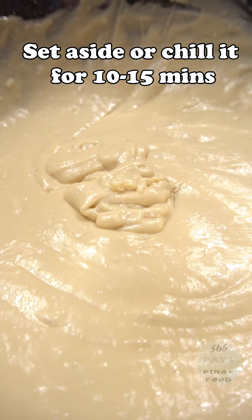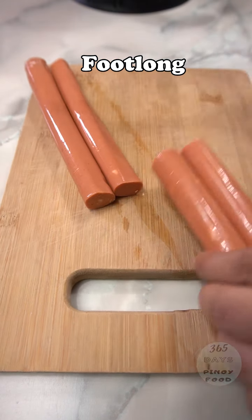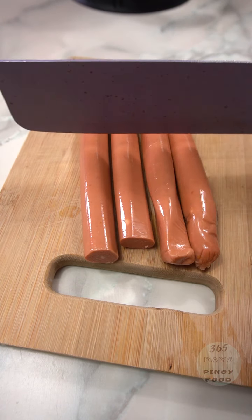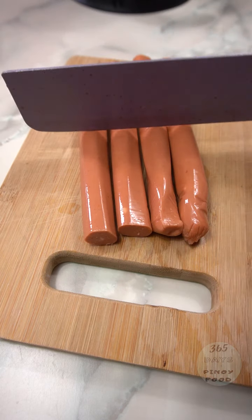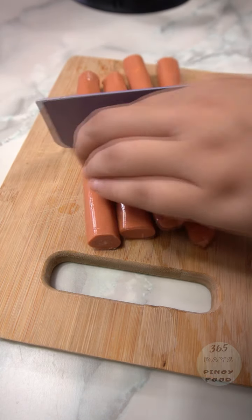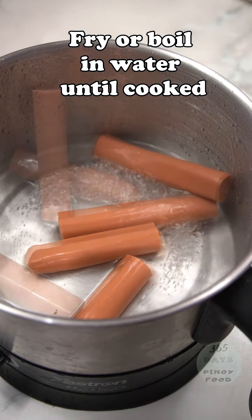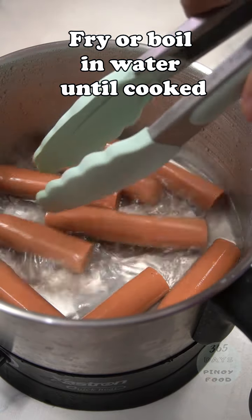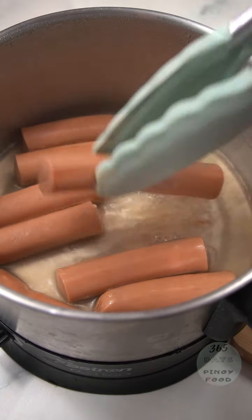Once it looks like that, set it aside and let it rest for 15 minutes. While the dough is resting, let's cut the hotdogs in the middle. Then fry or boil them until cooked. This way we make sure the hotdog inside our corn dog is fully cooked.